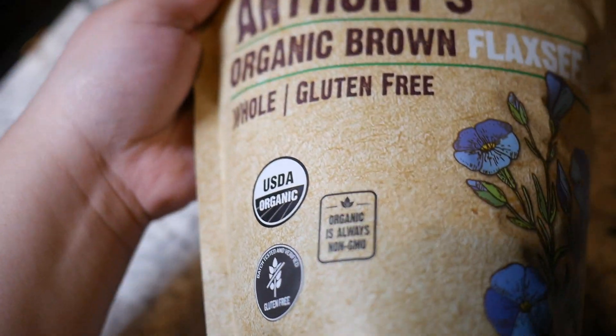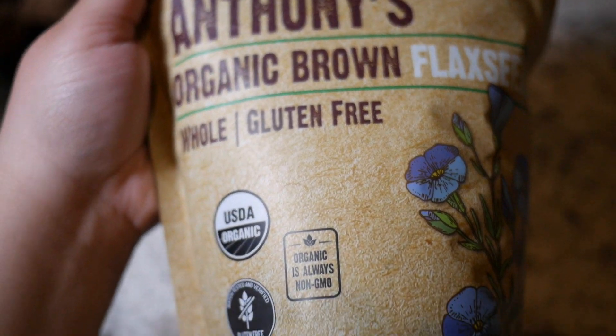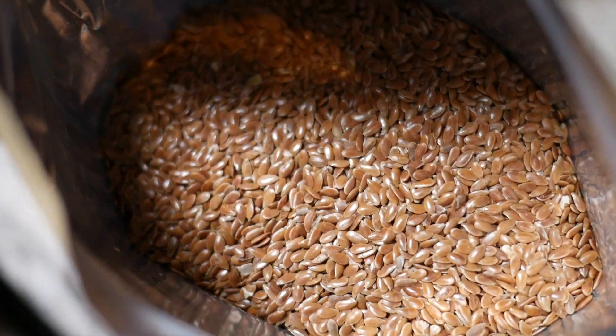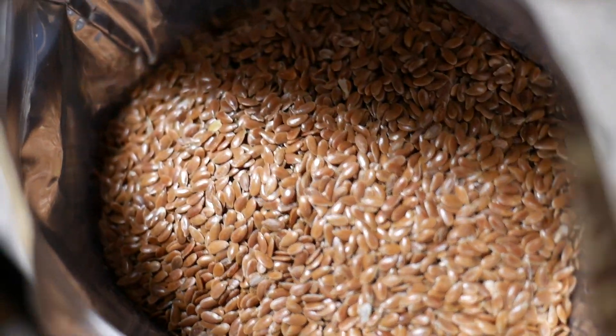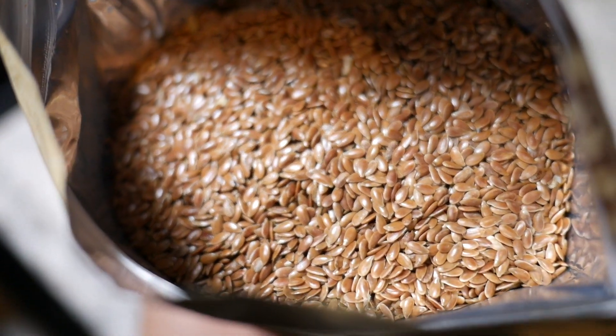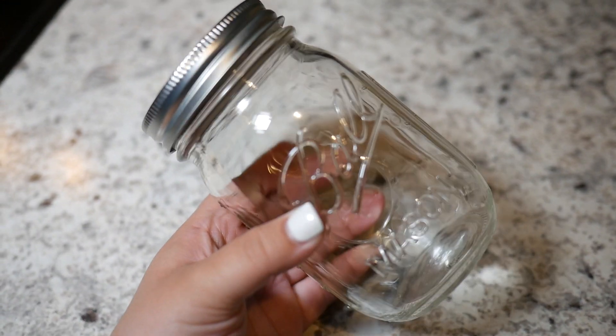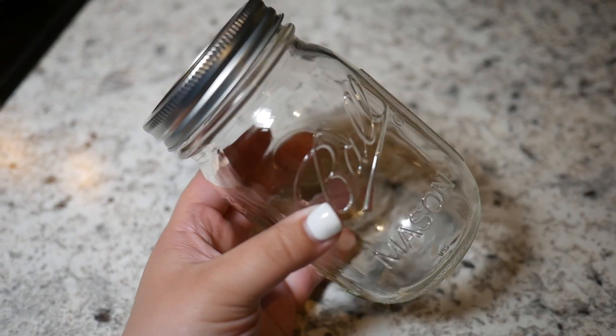Starting off, I bought these flaxseeds off of Amazon — Whole Foods-ish, I believe — and they came really fast. These are how little flaxseeds are, and I was really interested in their texture. I wanted to show you guys what they look like up close: very fine, very small, and they can definitely fall. But to begin, you're going to need a mason jar to store your gel in.